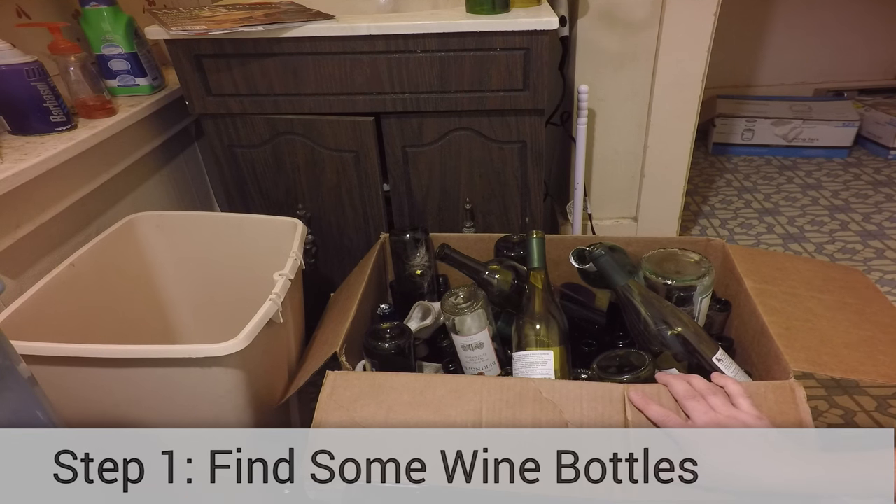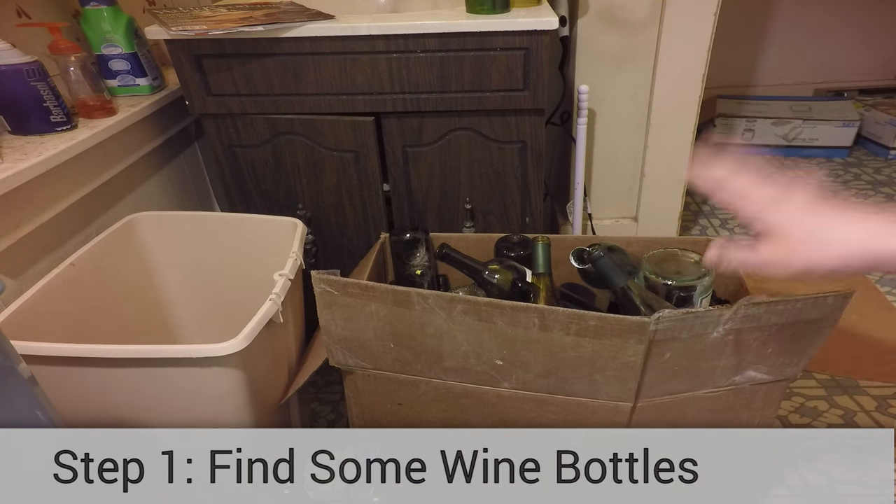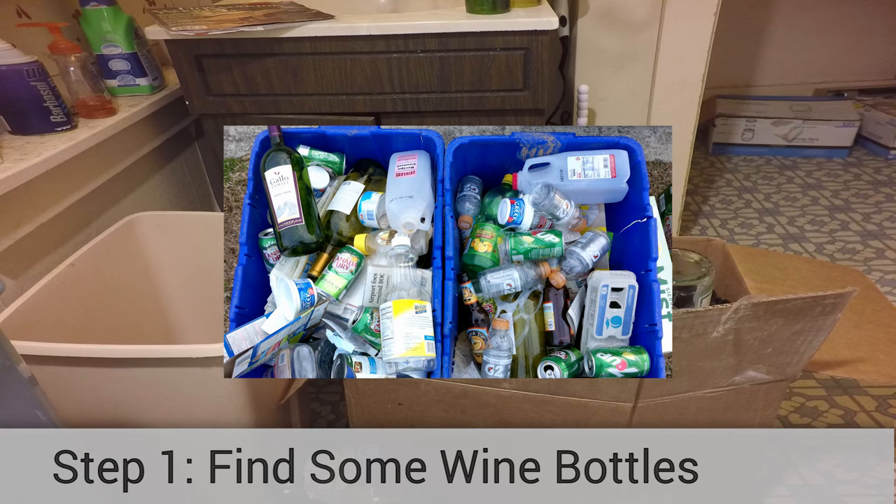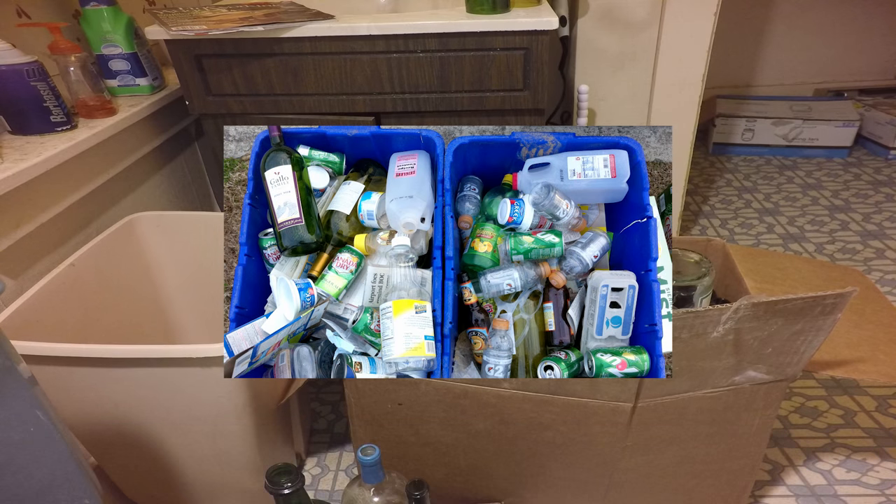Before you can start making wine bottle pendant lights, you'll need to round up some wine bottles. You'll want a standard 750 milliliter bottle or a 1.5 liter Magnum bottle. So where can you find wine bottles? Try your recycling bin. Let's face it, if you're cool with having wine bottles hanging from your ceilings, there's a pretty good chance you like to imbibe.